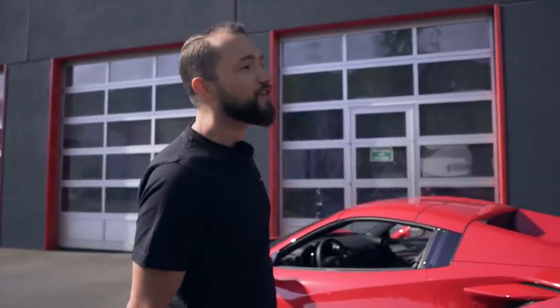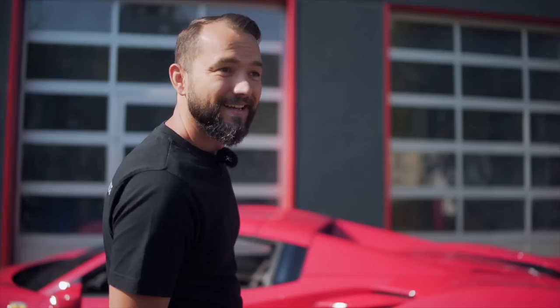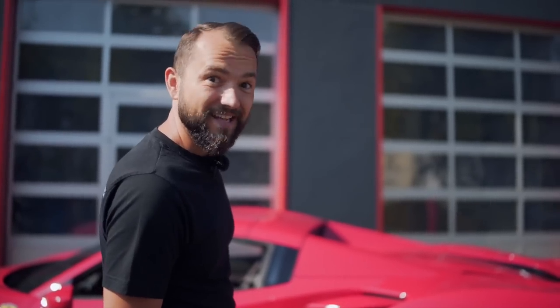Mein Meister ist Wichek. Der steht schon mit dem Dezibelmessgerät am Auto. Dann gucken wir mal, was das Ding in Serie drückt an Dezibel.